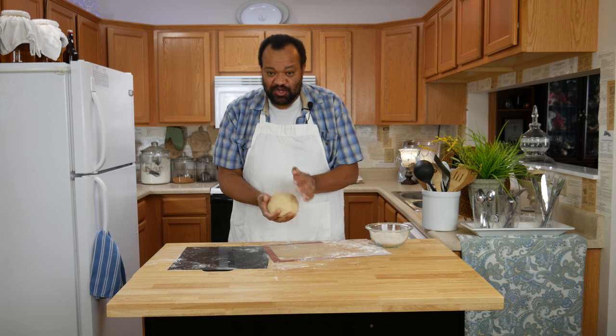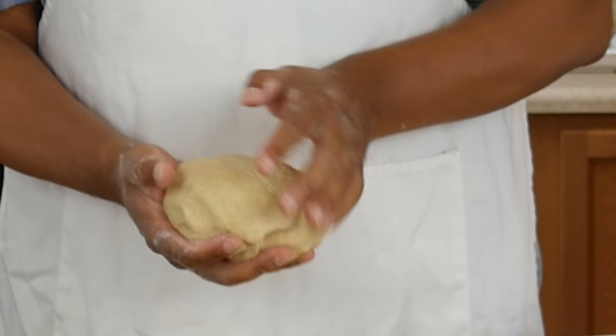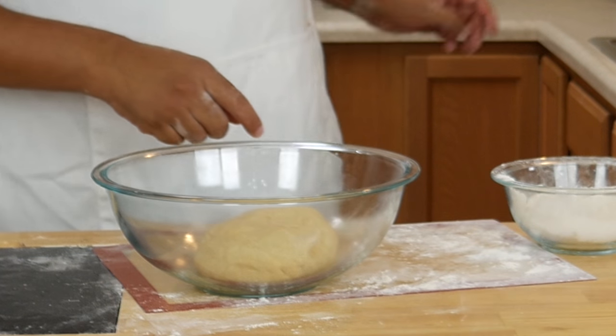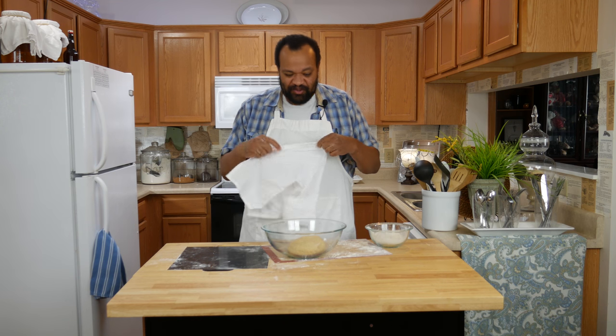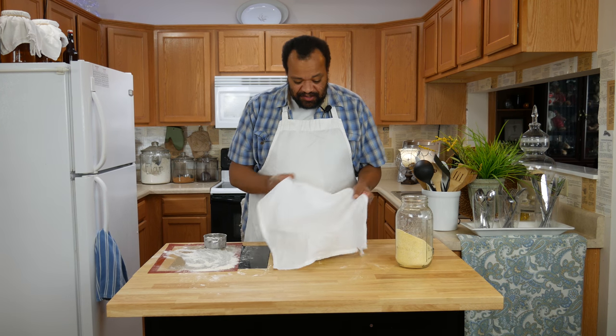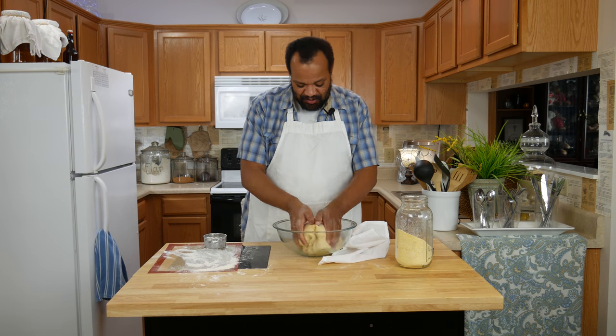If your dough starts to get sticky while you're kneading it, flour your hands and keep going. After about 10 minutes you'll have a nice smooth dough. Then we're going to put it into a bowl — I have a nice greased bowl, bigger than what I need — then I'm going to cover it with a cloth and let it rise for about an hour. Our pizza dough has risen and looks great.